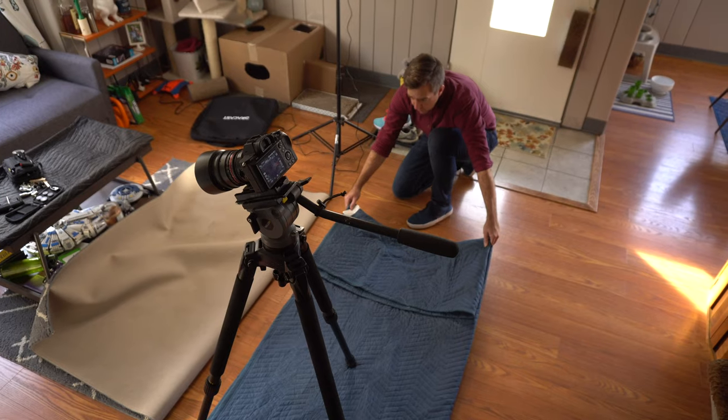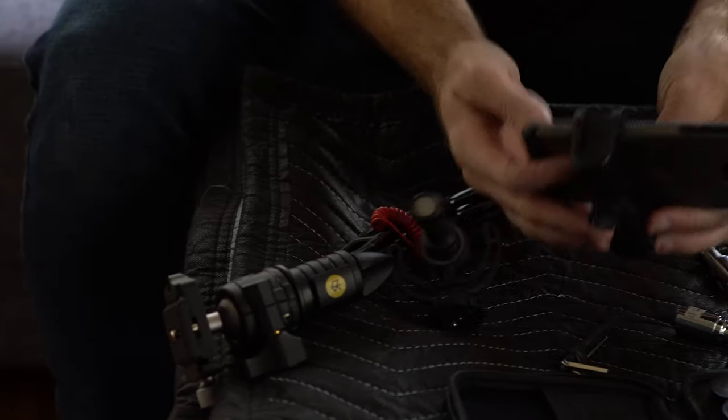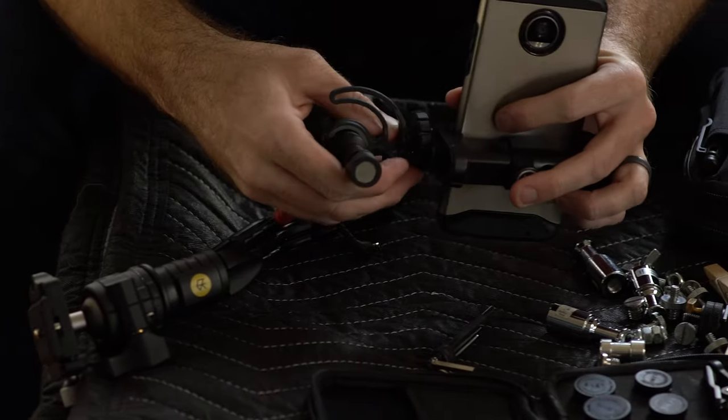Use as a camera dolly. Set your tripod and camera on a sound blanket and slowly drag it across the floor to create a super lo-fi but very effective dolly move.